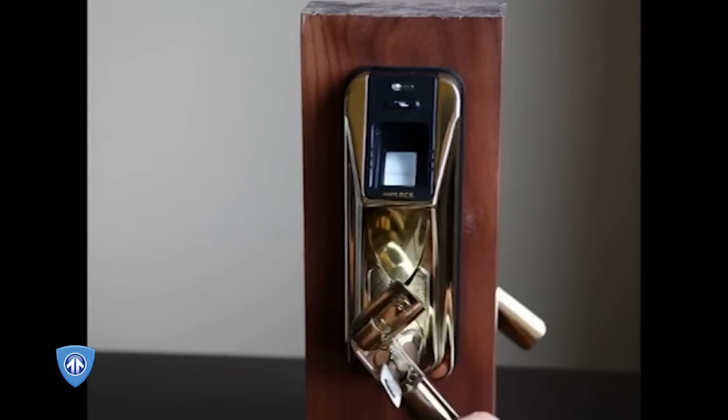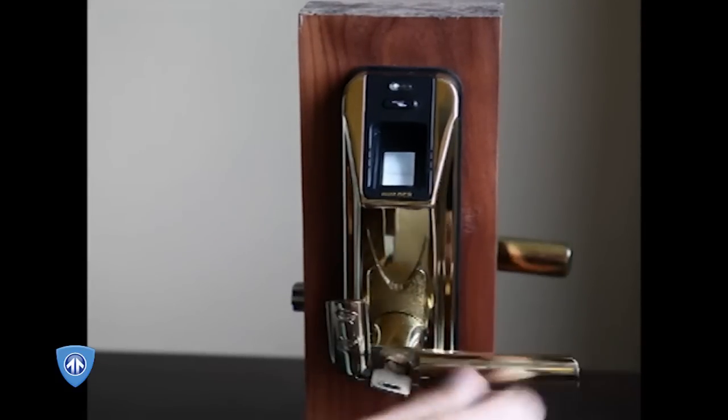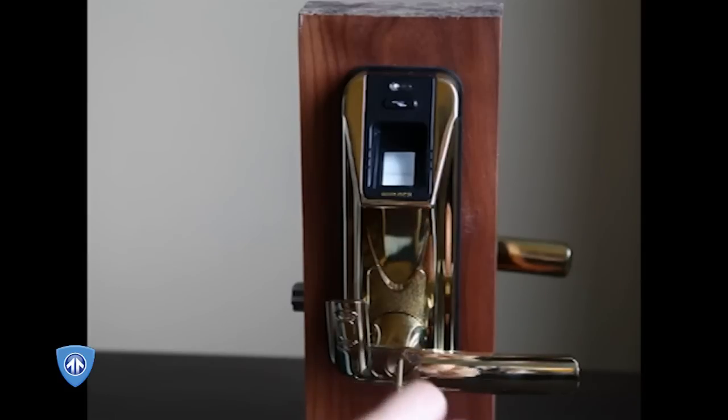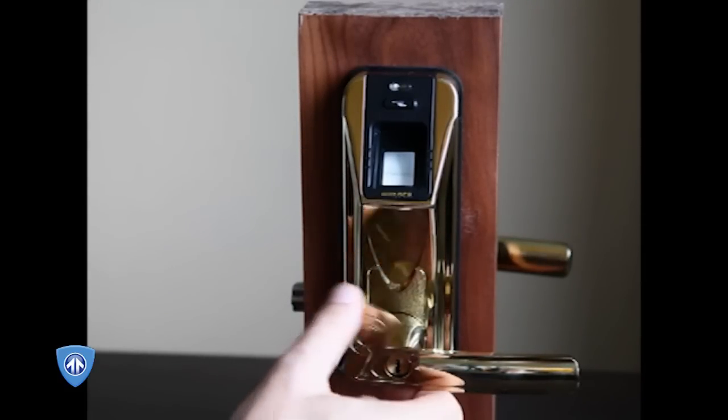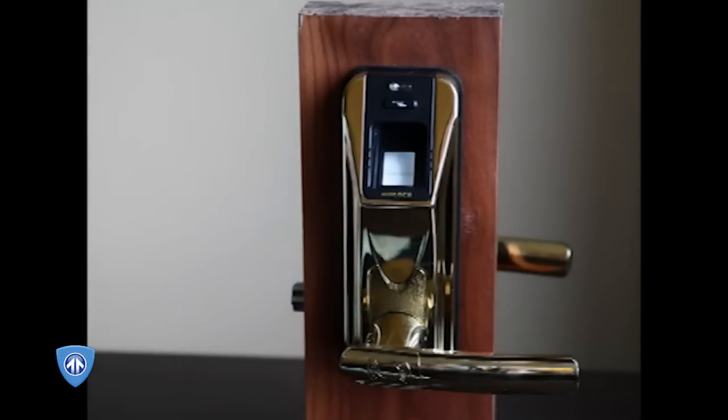The dimple key, in our view, is of fairly poor quality. We were also able to use a bump key to open this lock. It's not designed to withstand any real attacks. However, the fingerprint reader is a new biometric approach to credentials and does have the appearance of security.